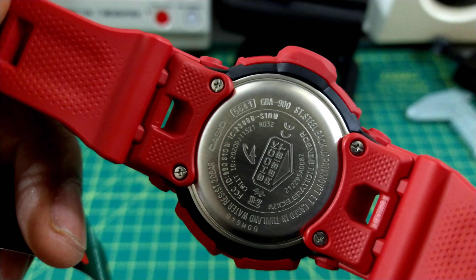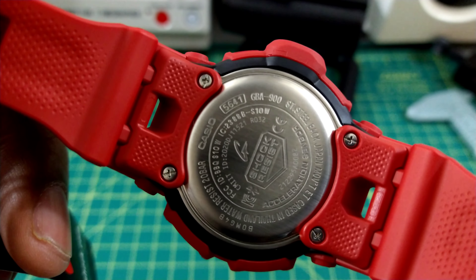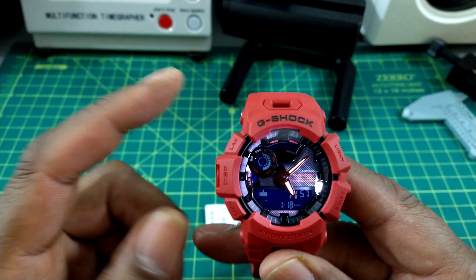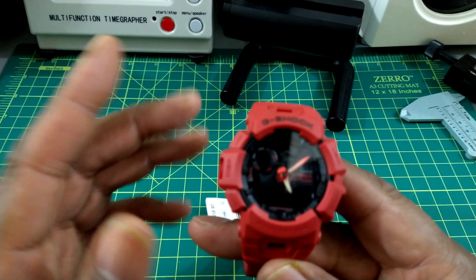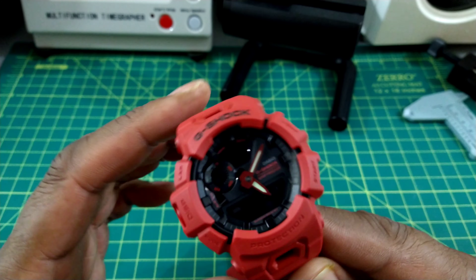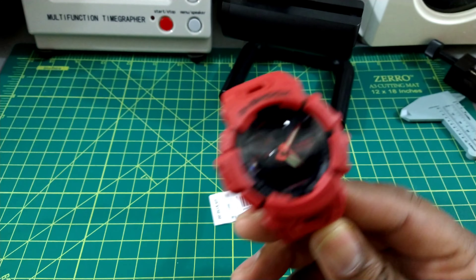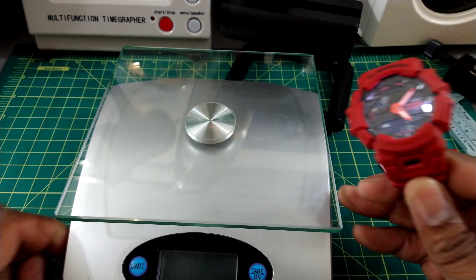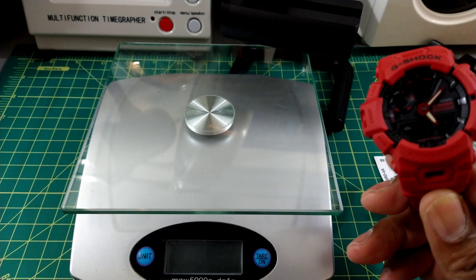You get a screw-down back and this battery lasts for about three years. You do get a power reserve function that kicks in automatically and turns the display off if the watch is stagnant for a while. It's a real beautiful watch and you can count all your steps, and this also has a Bluetooth link to your phone.